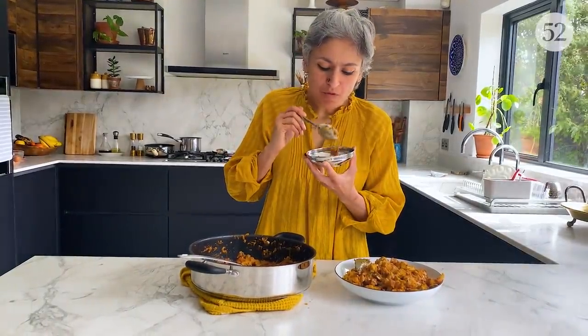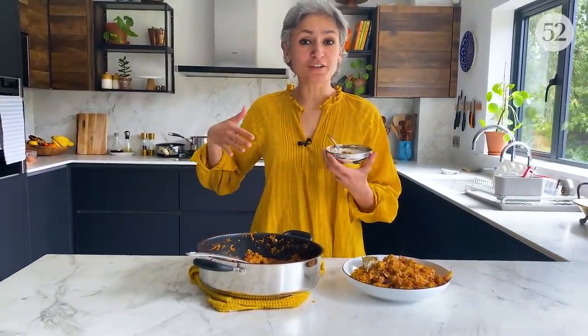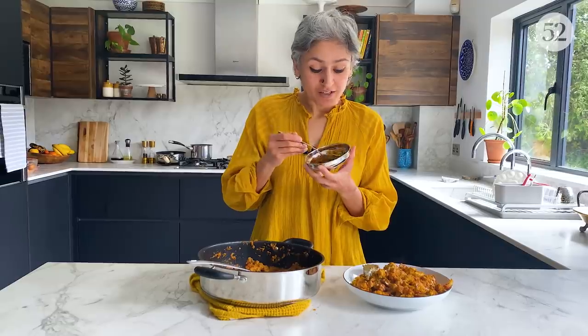It does smell incredible. This will go so so well with some naan on the side, or on top of some piping hot rice or some jeera pulao. That is so delicious! If you don't want to add cauliflower you can make this with potatoes or with paneer, and if you want to go for some meat this will be really good with chopped chicken pieces. So whatever you try it with, I hope you enjoy it.